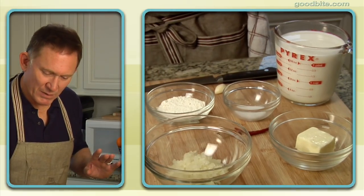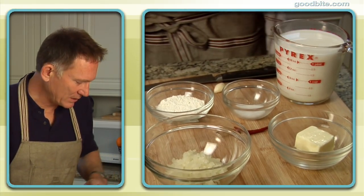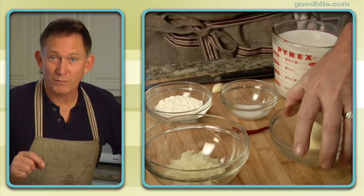Hi, I'm Mark Peele. Today, tuna noodle casserole — not your grandmother's, mine. Now this dish has been beaten and abused for so many years, but it is really, really good if you make it right. And we're gonna make it right.